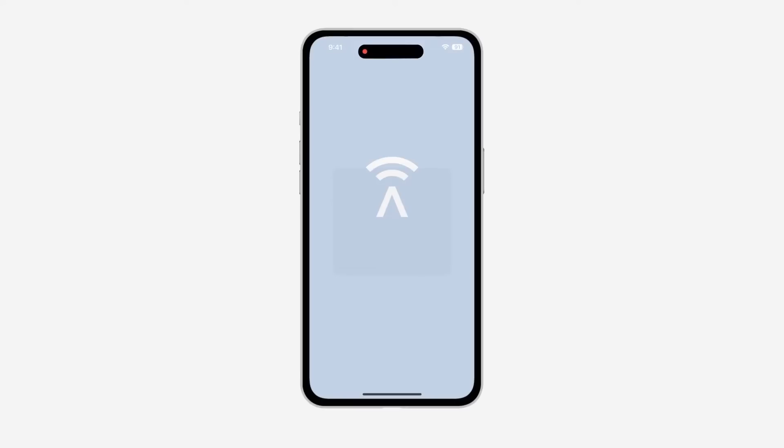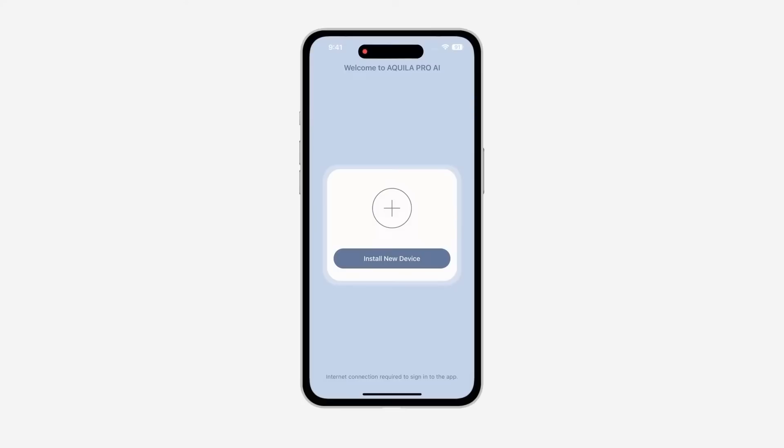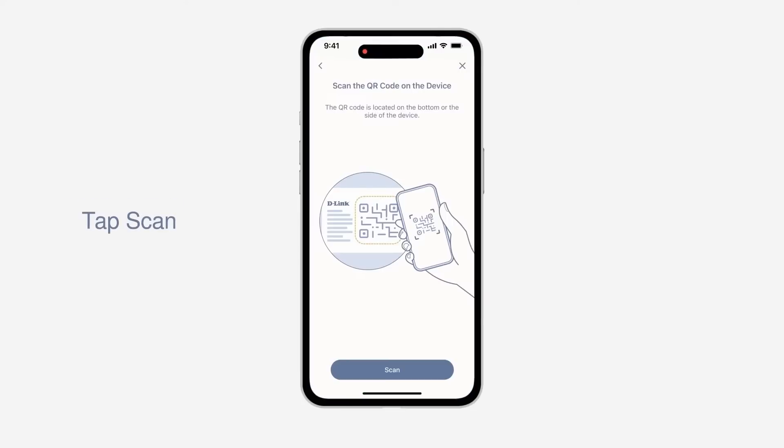Launch the Aquila Pro AI app from the home screen of your device. Tap Install New Device. Scan the setup code on the side of the extender.